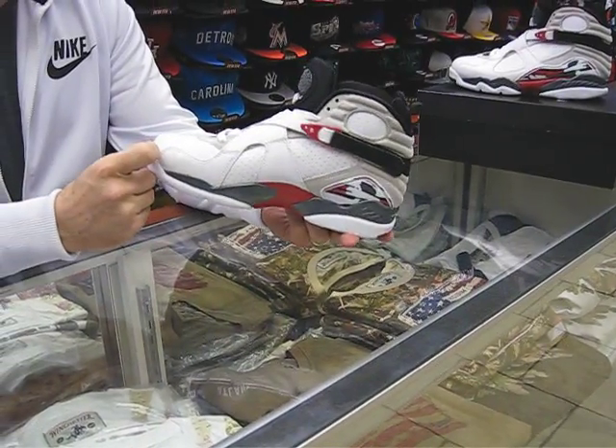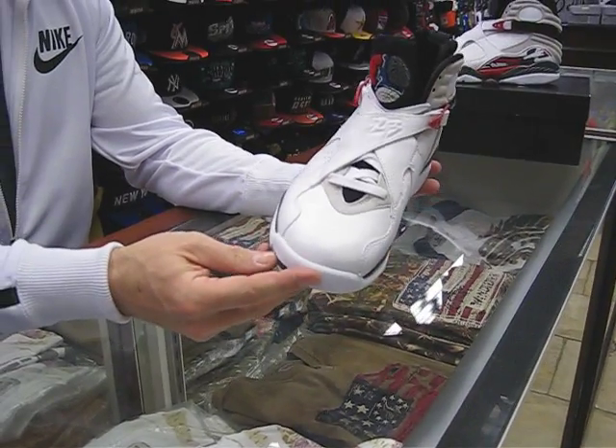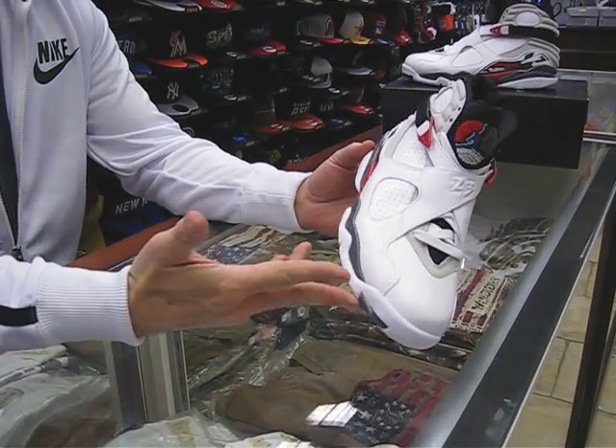So it's like a 10-year anniversary for this shoe — the 20th anniversary since it was first put out.